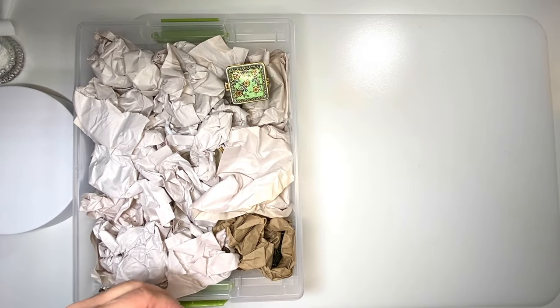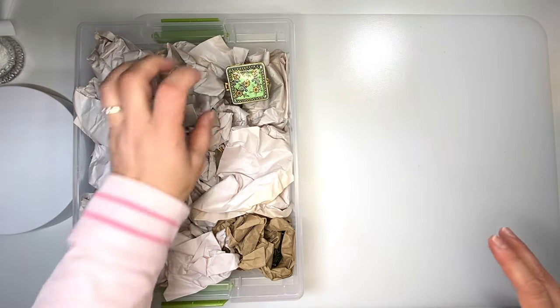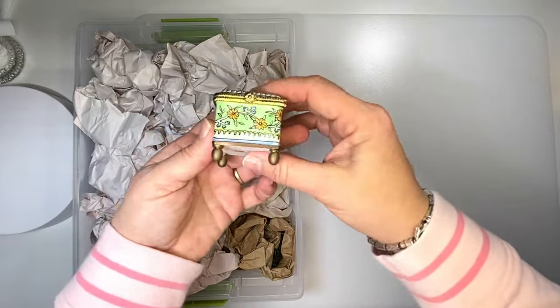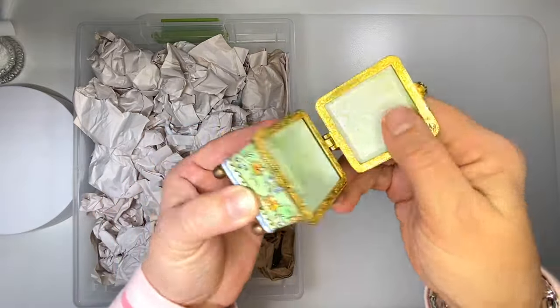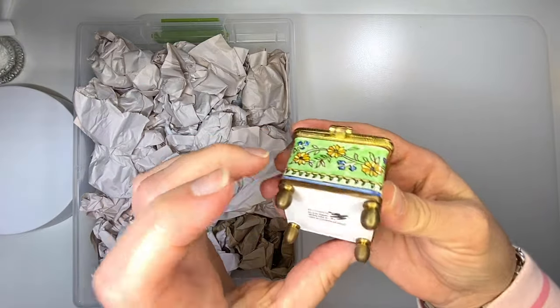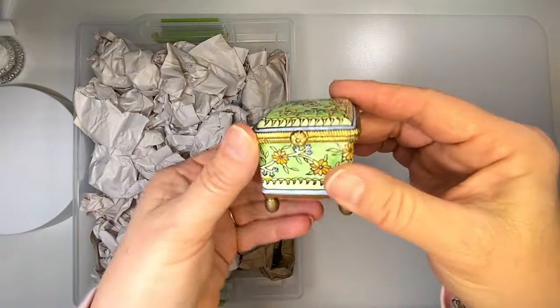Here is another box. Many of them are packaged. This is not. This is a tin, and it's actually a stamp holder. I think it'll be fun to make a pin cushion out of it, though.